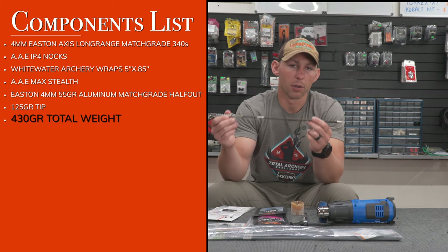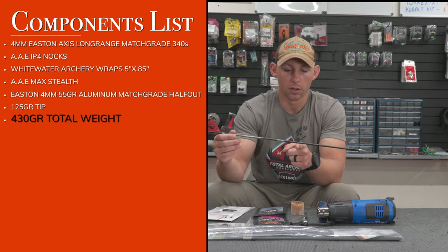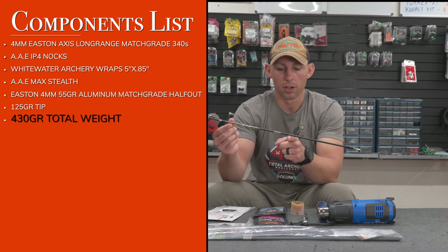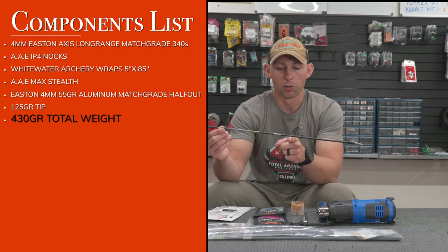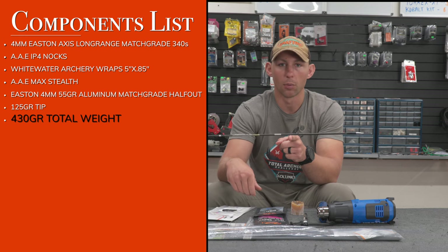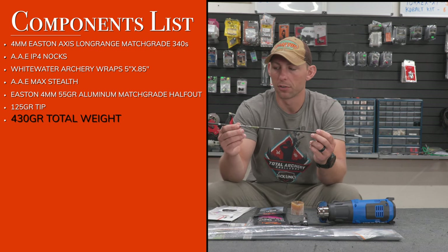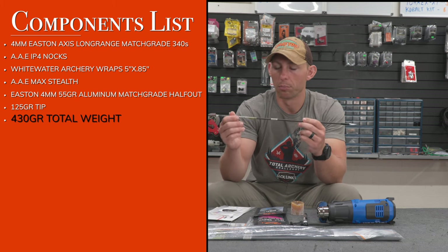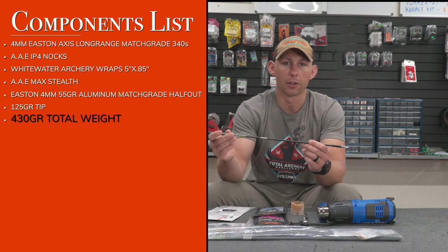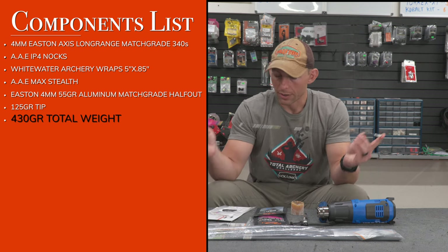I have no clue what my FOC percentage is, and frankly I don't care — I know it's over 12% based on where the arrow balances. These things shoot broadheads very well and perform extremely well in the wind. I think people put way too much emphasis on knowing every arrow metric. What I care about is durability, wind-bucking ability, and accurate broadhead flight at distance. That is my arrow setup.